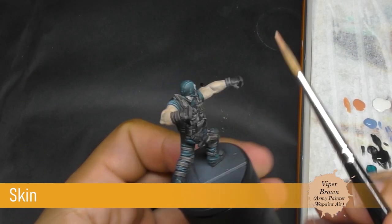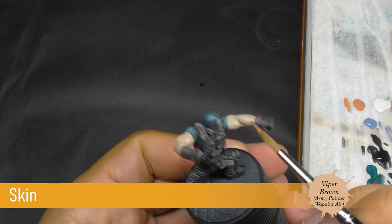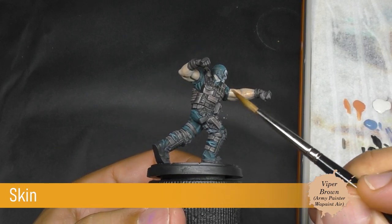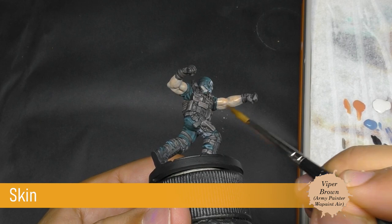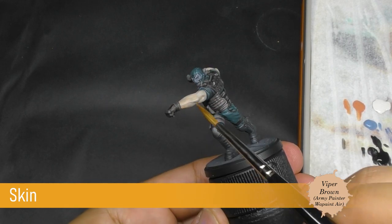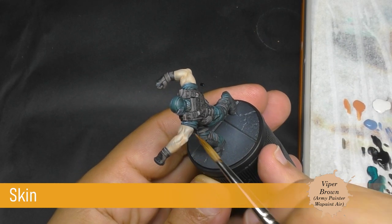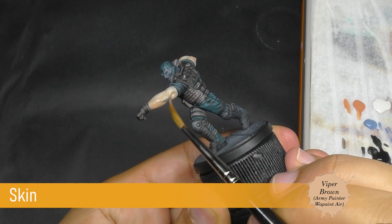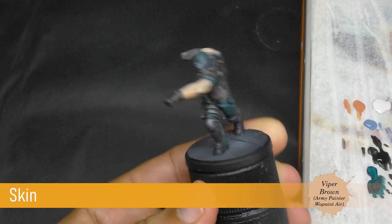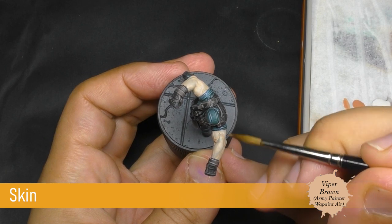I'm going to start the scheme just by using some Viperborn. I'm going to dilute it a few and apply on all the more shadow parts. I'm going to use the brush to push into the different shadows and I try to always respect the volume of the different surfaces. All the shadow parts can be directly in this color but on the more lightful parts I'm going to try to preserve some of my previous color.